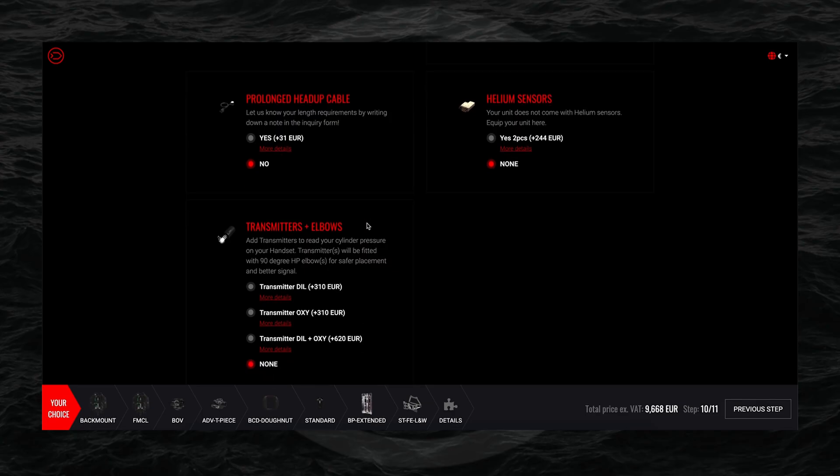For the head-up cable option, each unit comes with the appropriate standard length. If you'd like a longer cable than the standard, you can request that in the notes section as well. The side mount unit has a longer head-up cable at 120 centimeters, while the back mount unit's head-up cable is one meter — 100 centimeters.